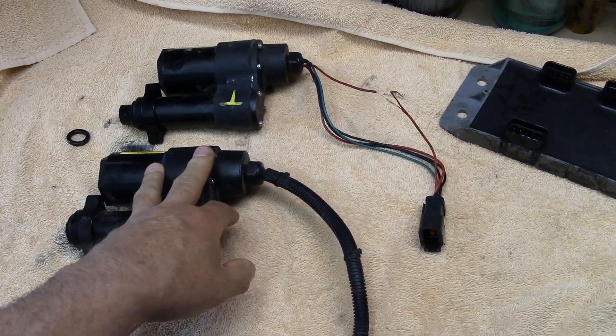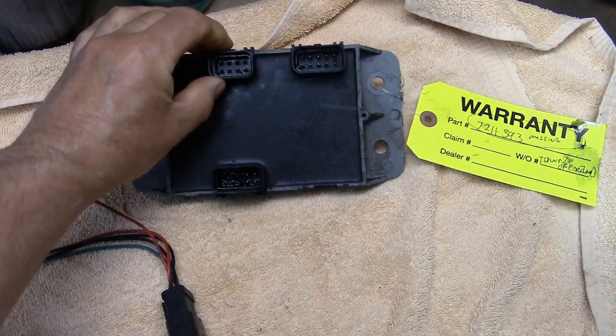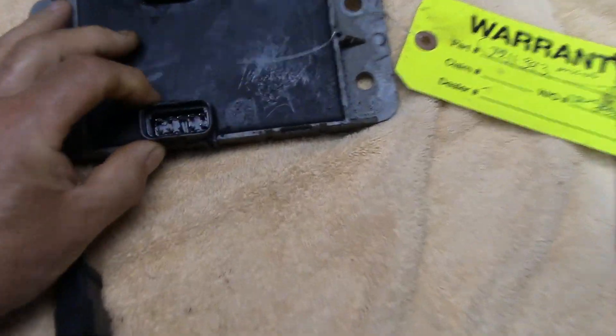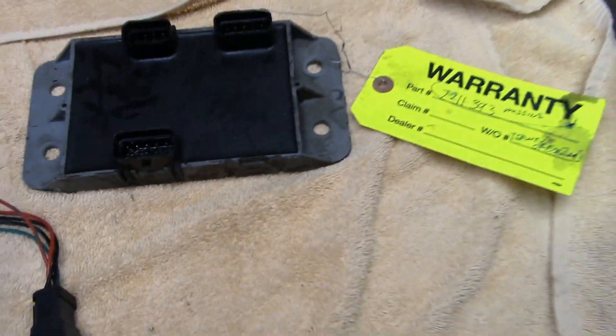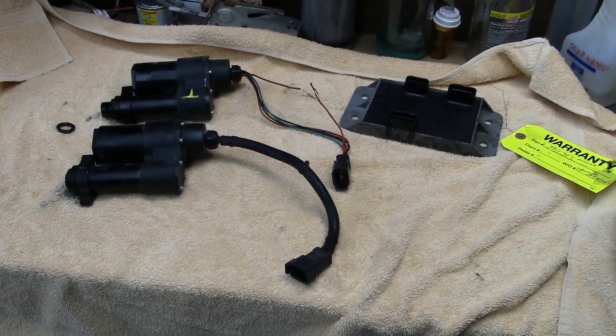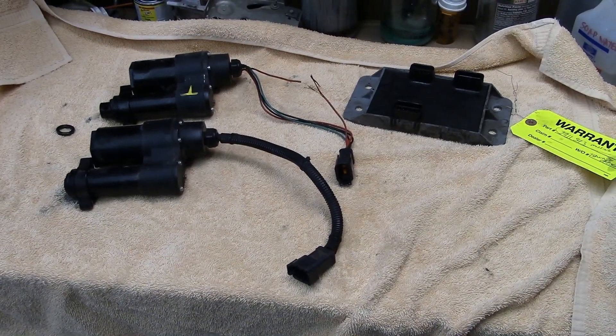It's hard to believe hydraulic oil would travel through the vinyl plastic coating on the wires that far, because all the connections are sealed so it wasn't really leaking externally. It was building up so much pressure it was actually dripping out of the connectors — you can still see this one is very wet inside. There's always a first time for everything; you think you've seen it all, and then there's that next day.